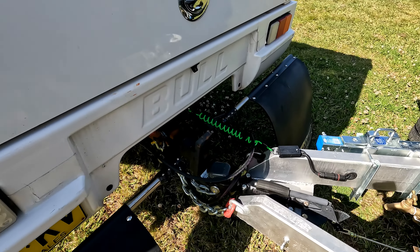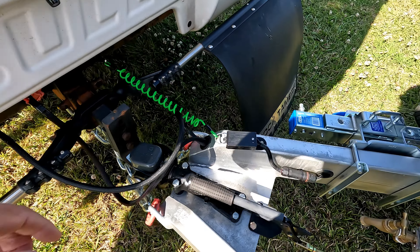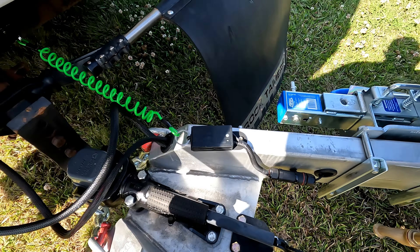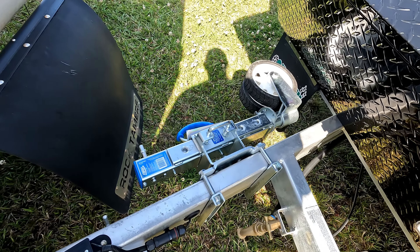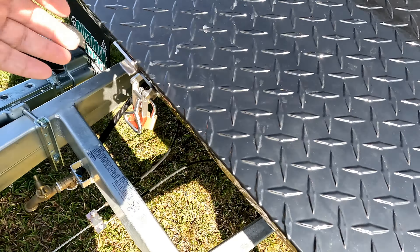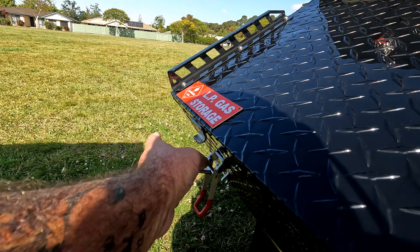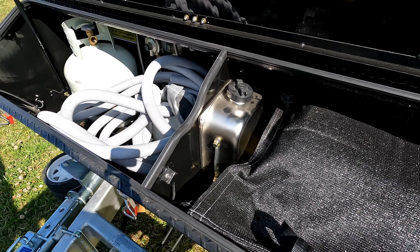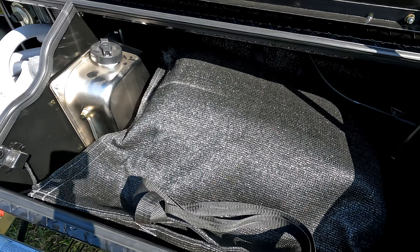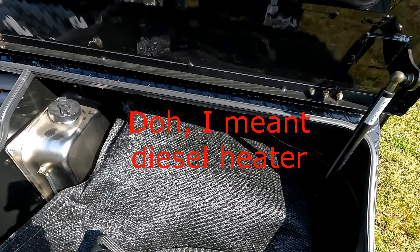We're running the CruiserMaster DA35 hitch, home standard with a McHitch, which I'm not a big fan of. We've got the ARC 750 Joule wheel jockey wheel, big storage at the front here for gas bottles.